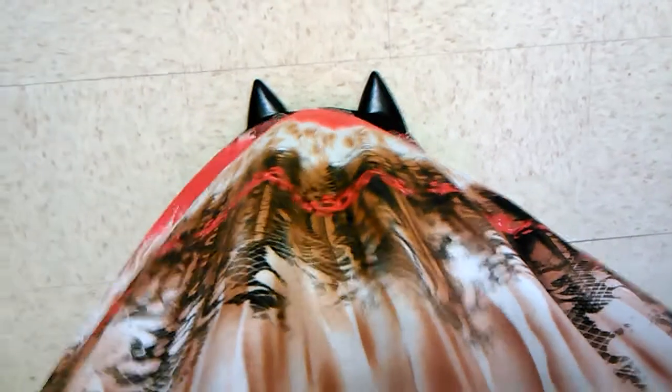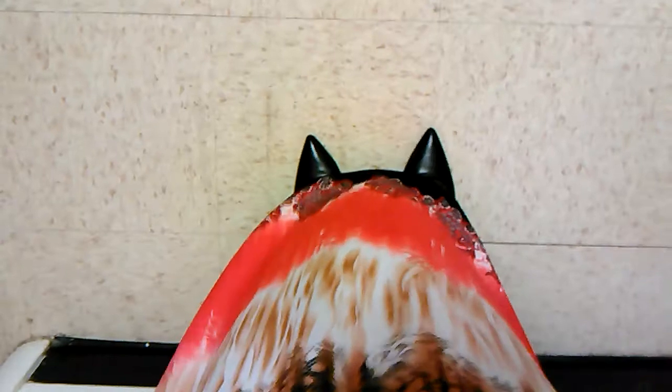Hi, we're going to do a little try-on of a long maxi dress with heels. This is what it looks like from the front, all the way down to the heels, and from the side down to the heels.